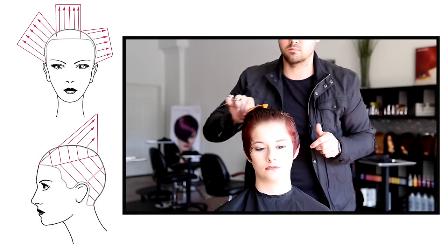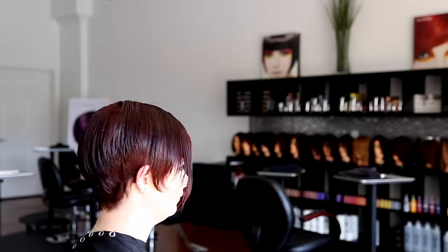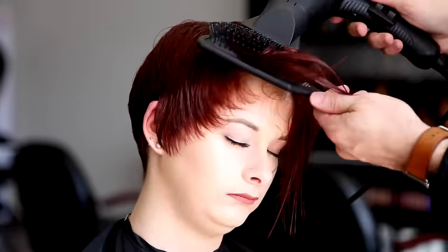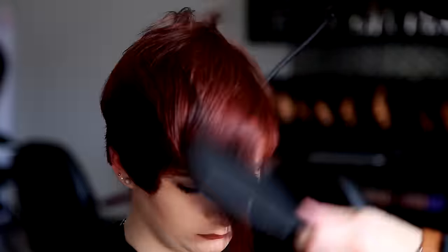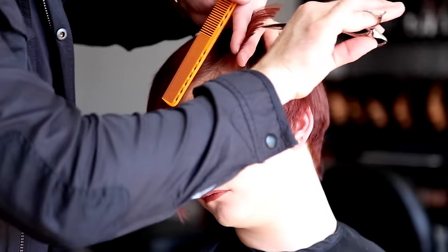That is the finished part of the wet cut. You guys can see that structure — you can see how the weight kind of bevels right around the occipital bone. Now we're going to do a quick blow dry with our ergo paddle brush and blow dryer and really see that shape come to life. You can see that disconnection. Now I've got my Vibra straight iron and we're going to go through into a ton of detail work.